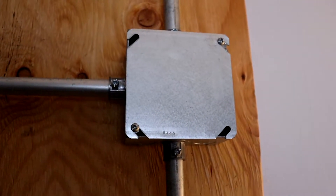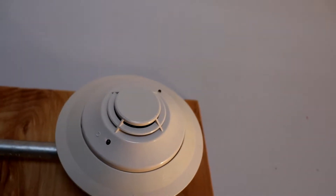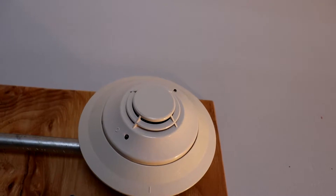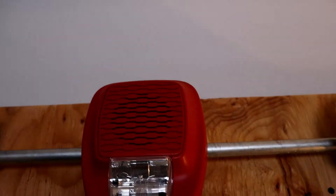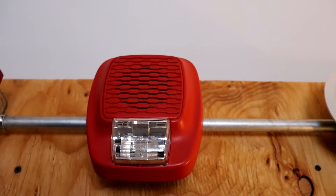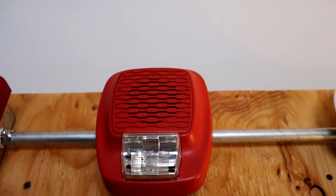There's the junction box for the SLC and the NAC, all coming from the panel. Up here we have the Notifier FSP-851 addressable photoelectric smoke detector. Nothing has changed with this, and unfortunately I won't have time to test this today, but it does work. Moving to our first alarm, we have the Potter LFHS-110R low frequency sounder. This will be doing code 3, and it is fixed 110 candela.